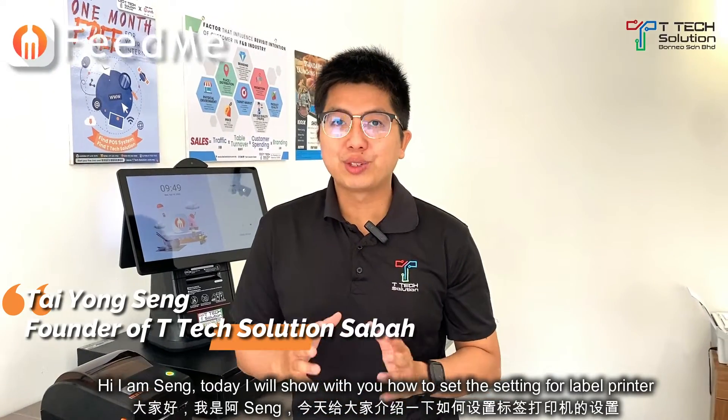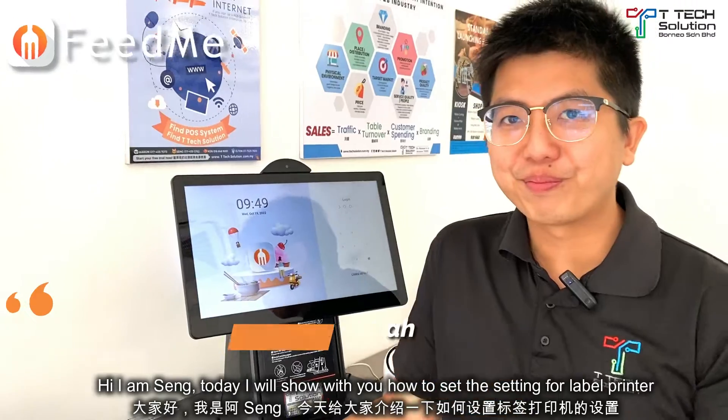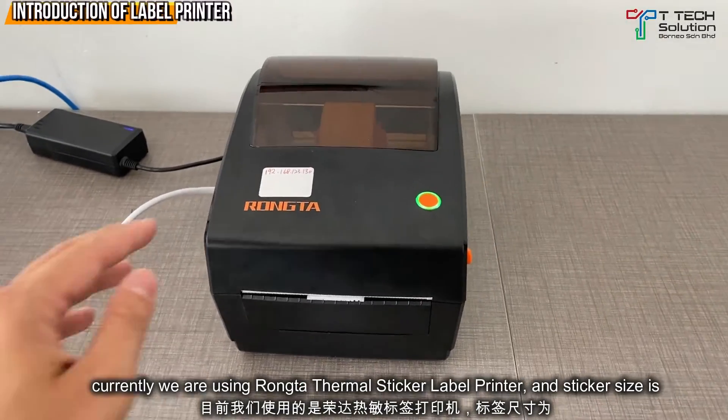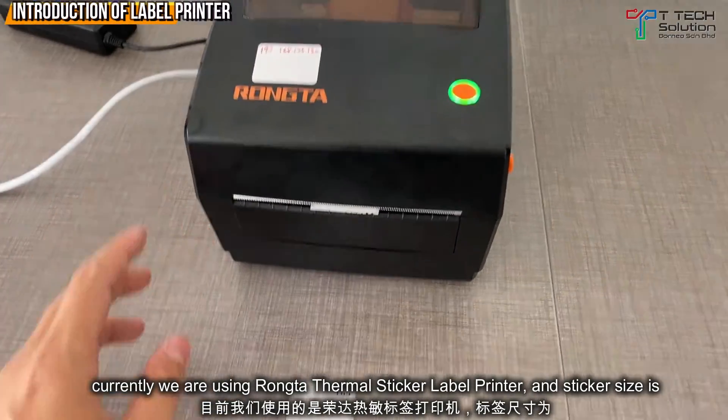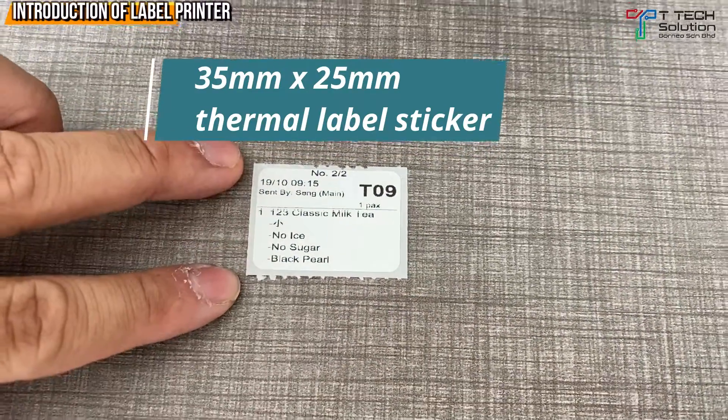How to set the settings for the label printer in FitMe. Currently we are using the RONTA sticker label printer and the size of sticker that we are using is 35x25mm.